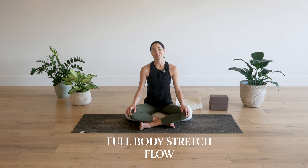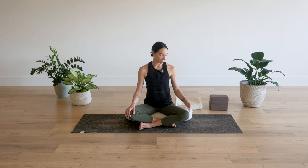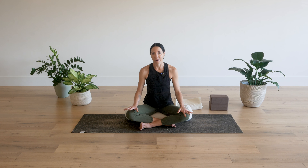This flow is going to stretch your entire body and leave you feeling completely relaxed. For this flow, I recommend having a bolster or a cushion, something that you can support yourself with, and I always recommend having a blanket and some blocks with you as well. I don't necessarily always use them, but it's just nice to have the option there. Other than that, you'll just need yourself in some comfy clothes and a mat if you have one, otherwise just some space on the floor.